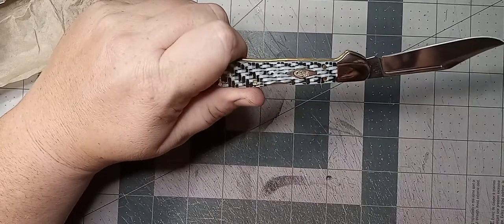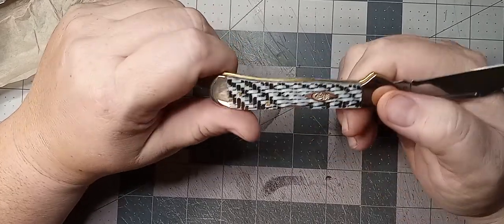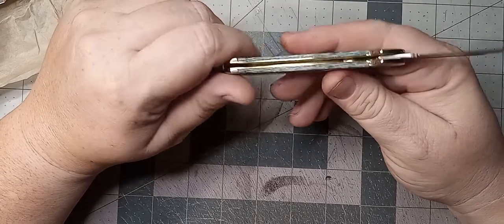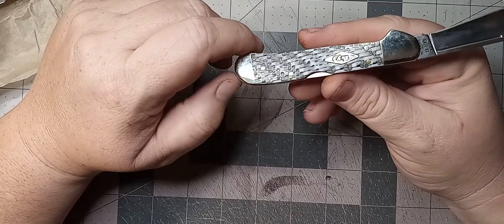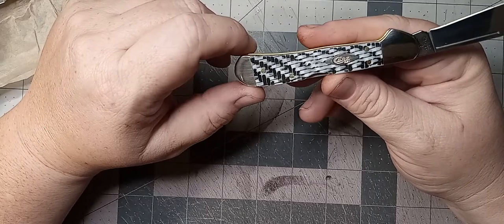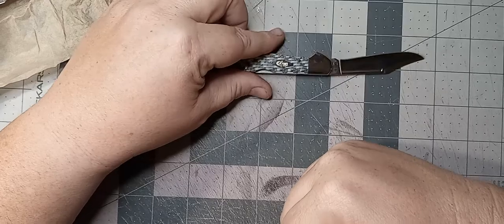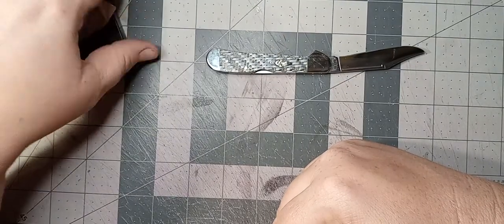I have no preference one way or the other to the handle material, except stag. If it's available and I can get it, I usually always try to get stag handle because I absolutely love stag. So that's the newest one we got today — Case copper lock mini.